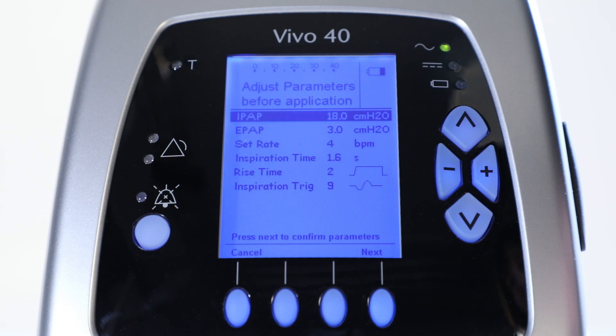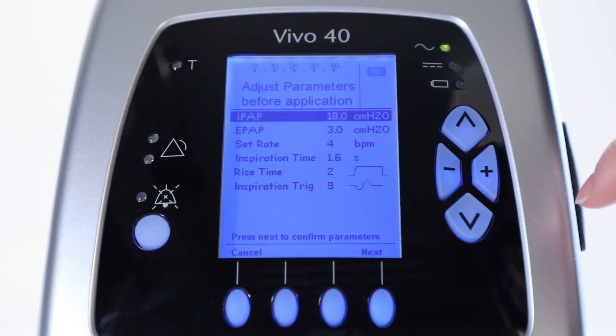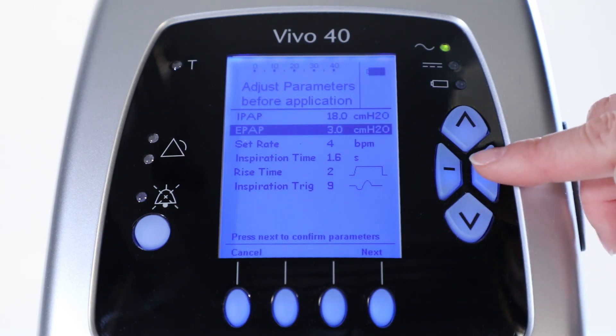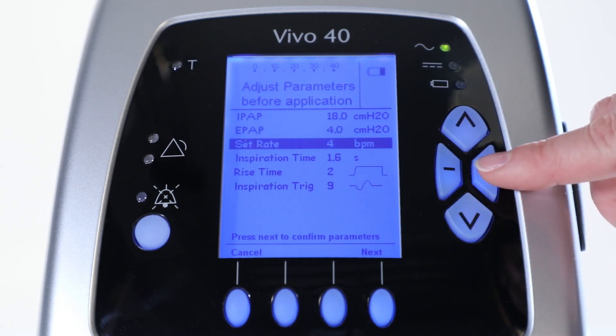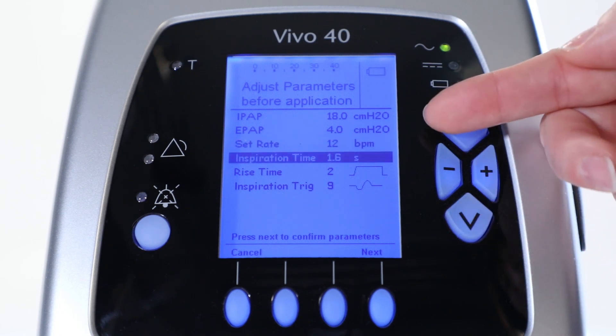First, you select a certain pressure you want to deliver to the patient. In this case we have chosen 18 centimeters of water. Next, you select the EPAP and adjust it to 4 centimeters of water. Furthermore, you select the set rate and adjust it to 12 breaths per minute. You set inspiration time at 1.6 seconds.